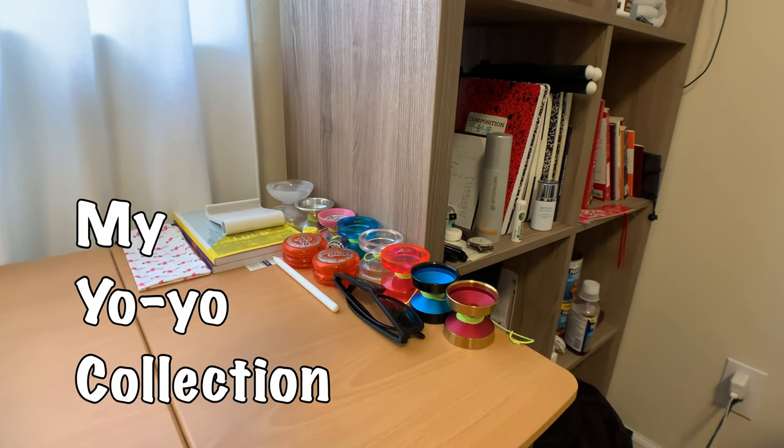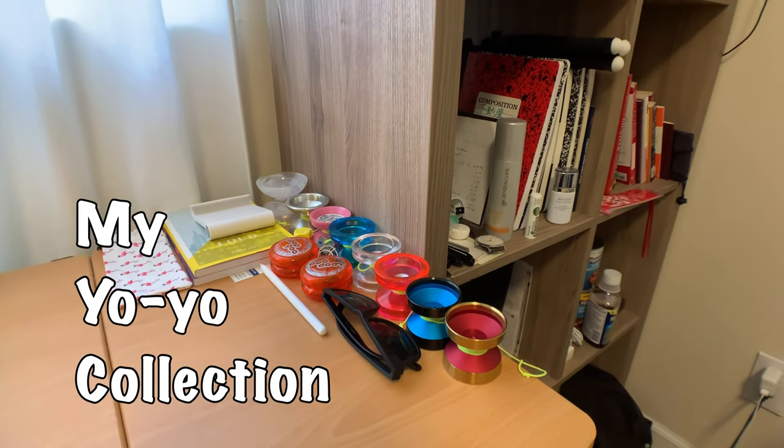That video is none other than what yo-yos do I currently have and what am I currently using. Quick disclaimer: this is not a sponsored video, but Yo-Yo Factory, if you're watching this and you like what I'm doing, feel free to hit me up because I'd be open to talking business with you.